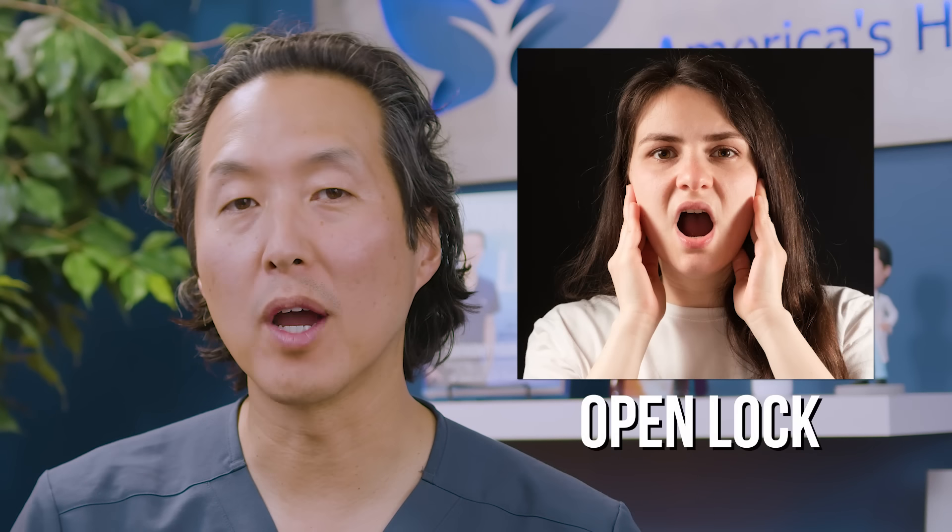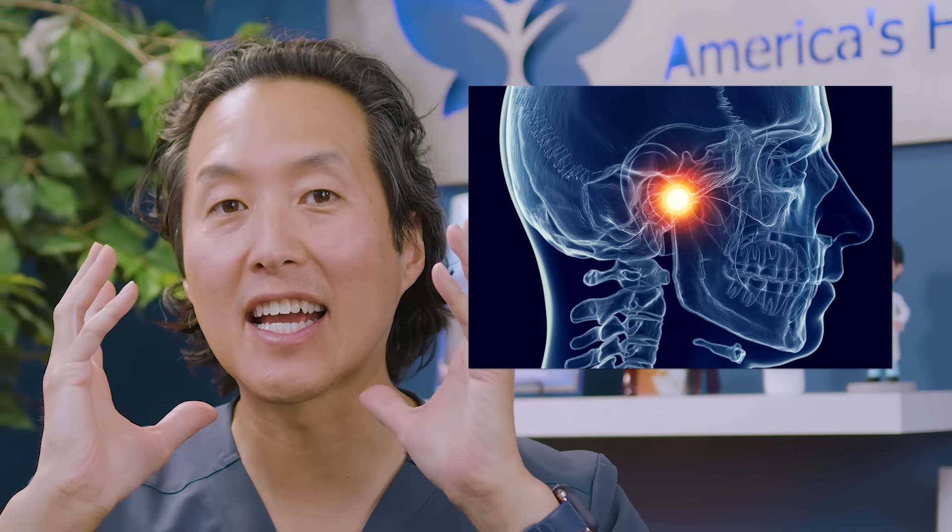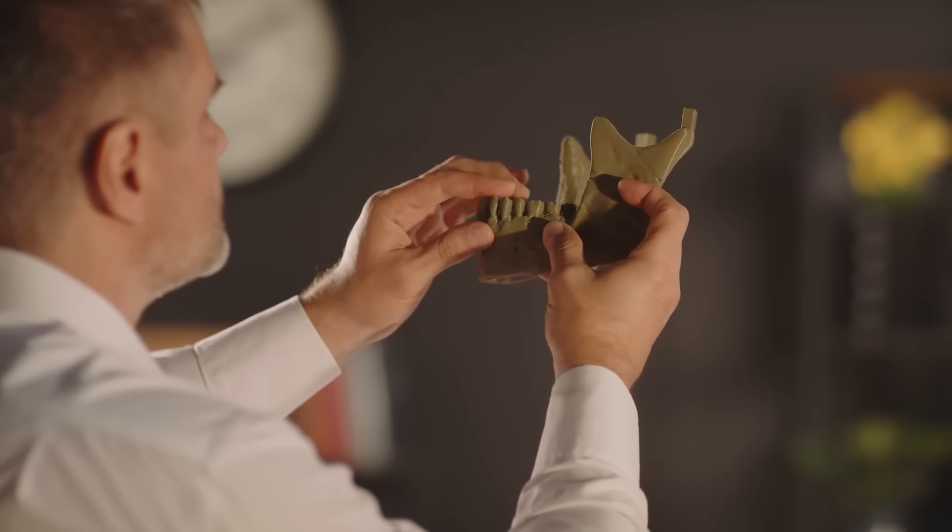This is called an open lock, where a person who has some dysfunction of their temporomandibular joint, or TMJ, can actually have it locked open. This can occur for many different reasons. One of them is where the condyle — the portion of the bone itself — has gone out of place. This occurs more often when people are having TMJ problems, if they notice a lot of clicking when they open and close their mouth.